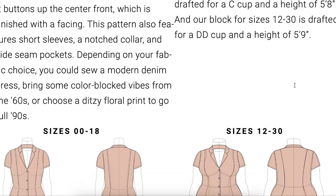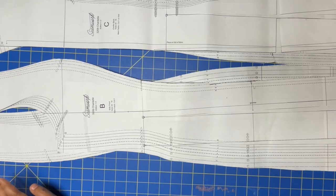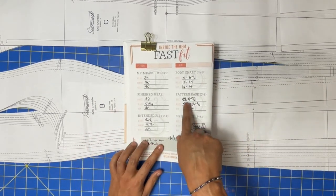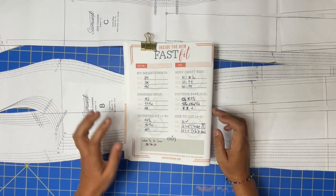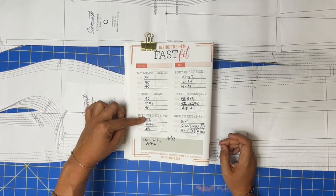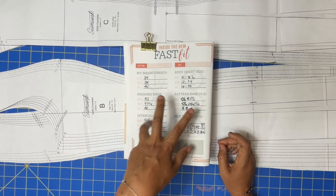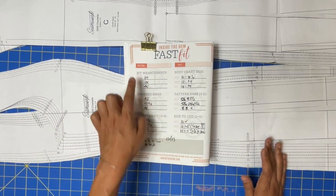I'm making a note of that in my fast fit workbook. Seamwork already tells you the ease in the garment — that's one less thing to calculate. So you can write those numbers down, write your measurements down, and write down the intended fit before doing anything else. You can fill in sections 1, 4, and 5.